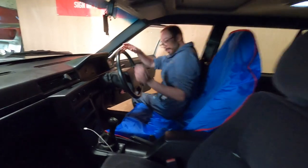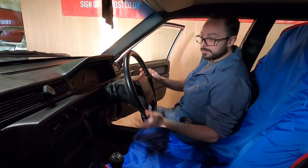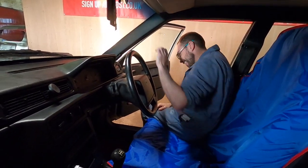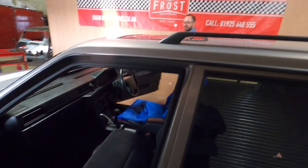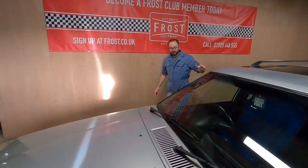Check the steering wheel - make sure it hasn't got any movement in it and it's not about to fall off. Then we're going to walk around the outside of the car.